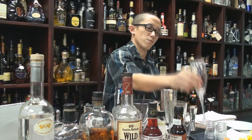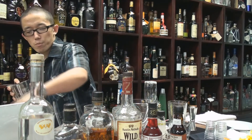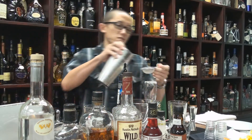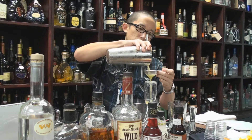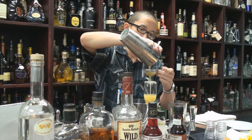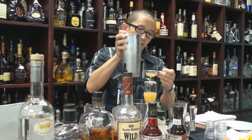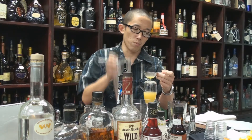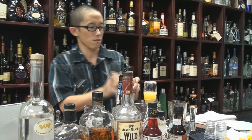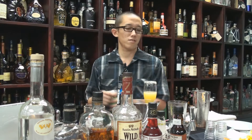All right, now we have a champagne flute here, rimmed with vanilla bean sugarcane reduction and fusion. We're going to fine strain it to get all that extra pulp and stuff that we do not need in our cocktail. And on top, some lemon-lime soda.